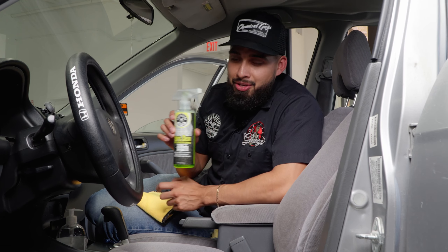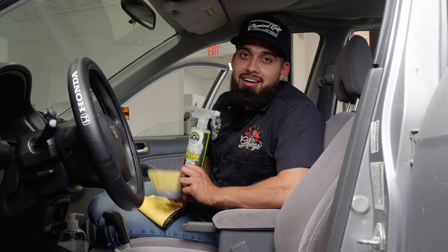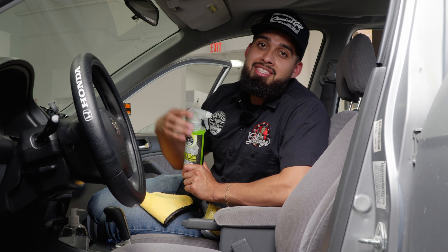If you'd like to pick up Fabric Clean Ru or the nice stiff brush, you can find them at chemicalguys.com or drive down to your local Detail Garage. As always, I'm Henry — let me get back to this fabric seat.